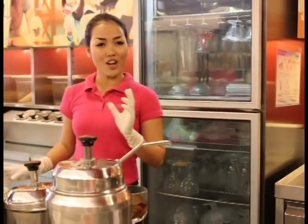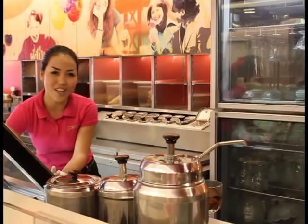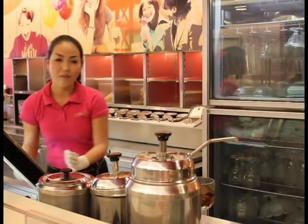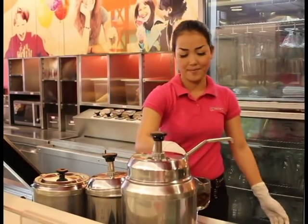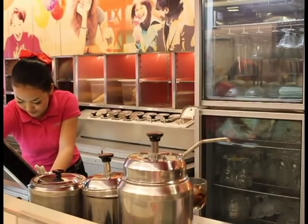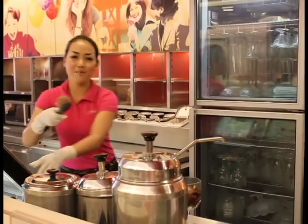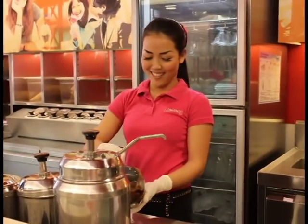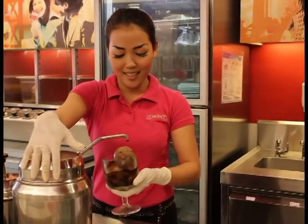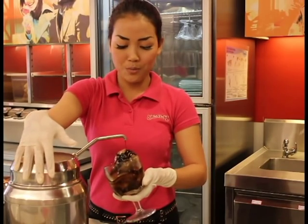And then start with chocolate — for Sticky Chewy Chocolate Ice Cream. That would be too smooth. I want to make it round and beautiful like this. And then start with chocolate fudge again, and two pumps.